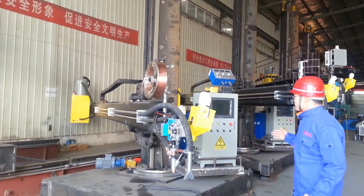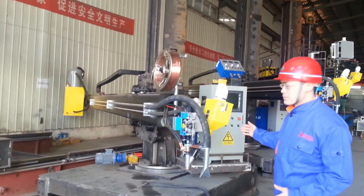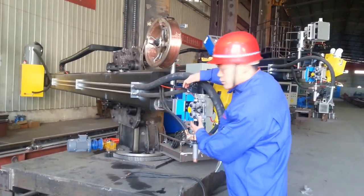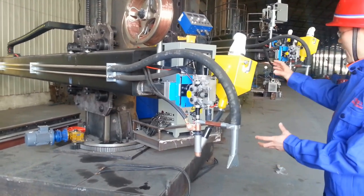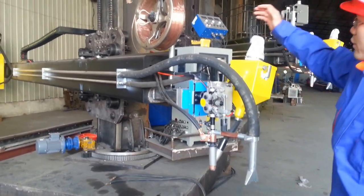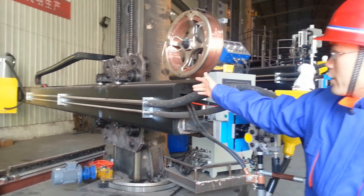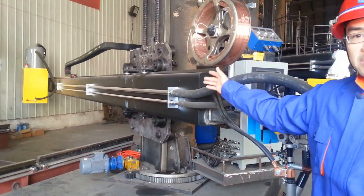You will see this is the flux recovery system, with the welding head. This is the cross carriage. The welding top flux recovery. The wire feeder. And at the end of this boom, you will see the flux recycling system.